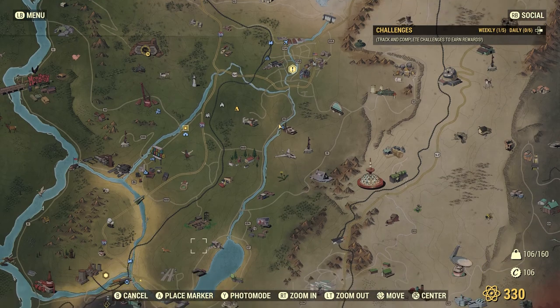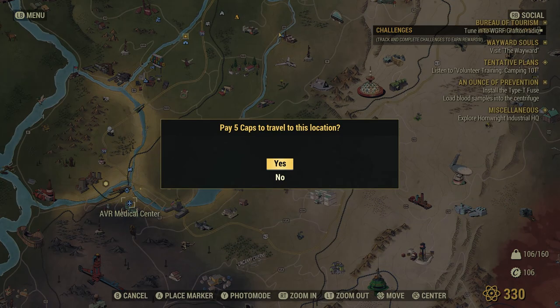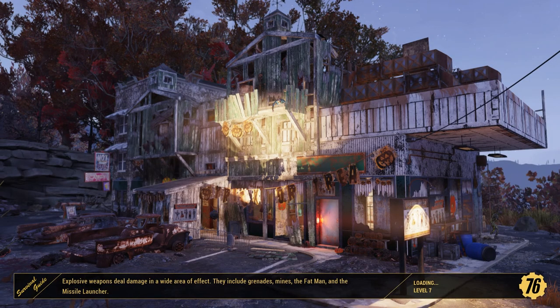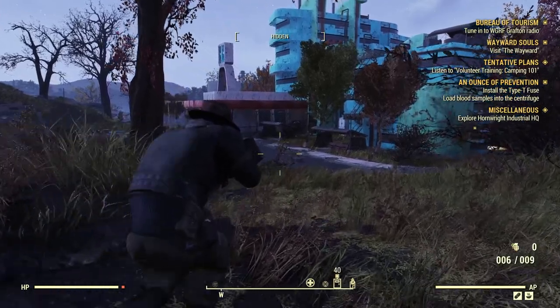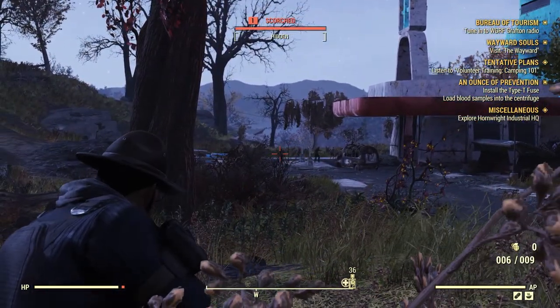Let's fast travel down there to load the blood samples and finish the inoculation project so we can be immune to these scorched guys. The mountaineer outfit — on my main character it looked pretty badass, but it kind of masks your backpack. You're still wearing your backpack but you can't see it, so it's like you're no longer wearing your backpack. It's cool, but it kind of sucks at the same time — I want my backpack on.